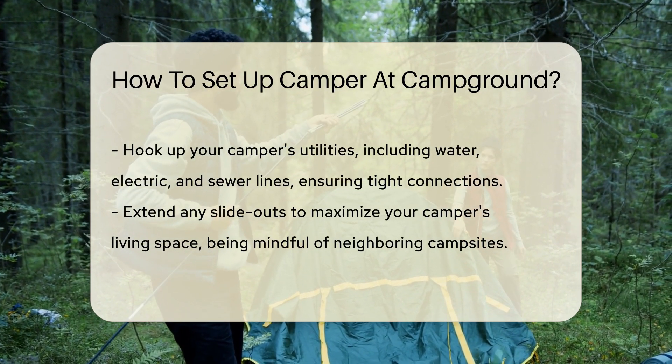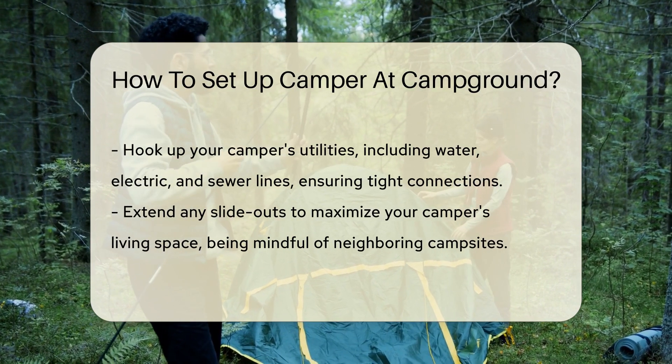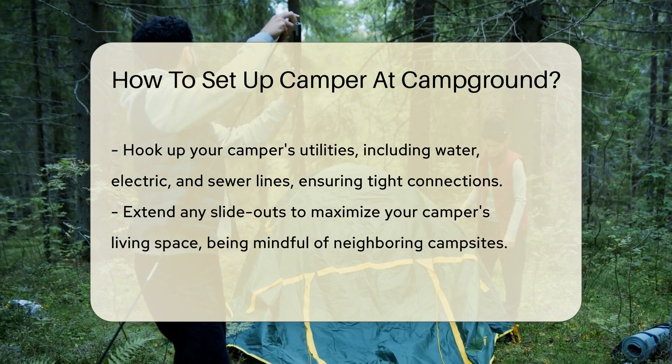Next up, stabilize your camper. Most come with corner jacks — extend them until they're snug against the ground. This will keep your camper from rocking or tipping.